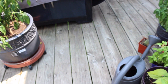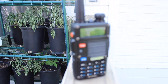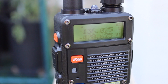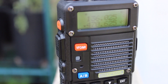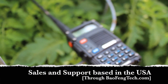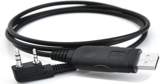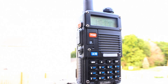Bottom line, the Bofeng BF-F8HP will make the perfect addition to any prepper's inventory. Remember that without a ham radio license, you can only transmit in an emergency, and this radio's emergency tone burst feature gives users added assistance in a worst-case scenario. Check out the links below for more information on this radio. I also included a link for Bofeng's programming cable, which is a huge help when programming this radio. Thanks Bofeng for supporting my channel, and thanks for watching.